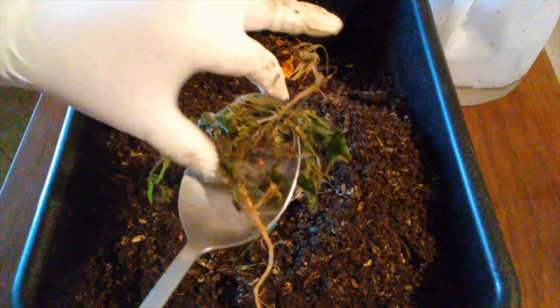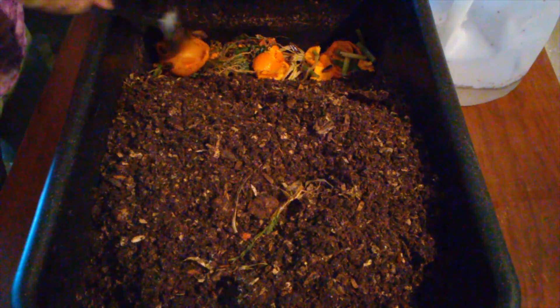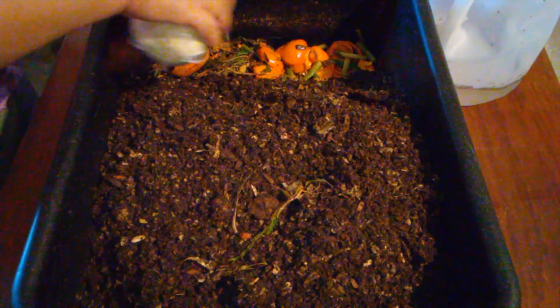Whatever it is... oh, I know what that is! It's like some dandelions that I had gotten out of the garden, stuck in a bag, and froze. Alright, so also sunflower seed shells, some asparagus stems. That should be good for them for this week. Some worm chow too.